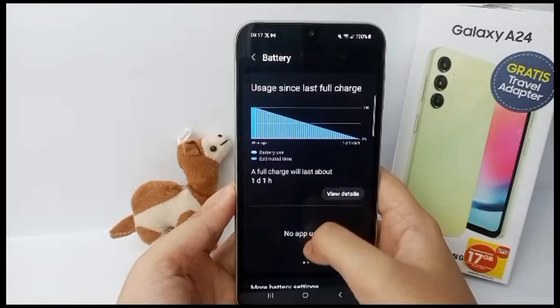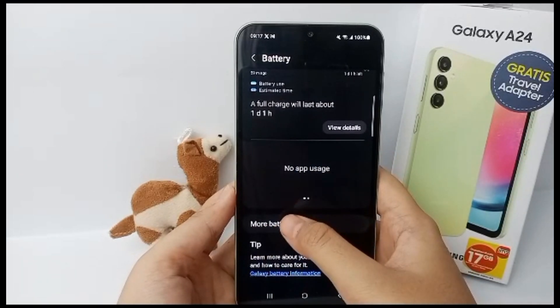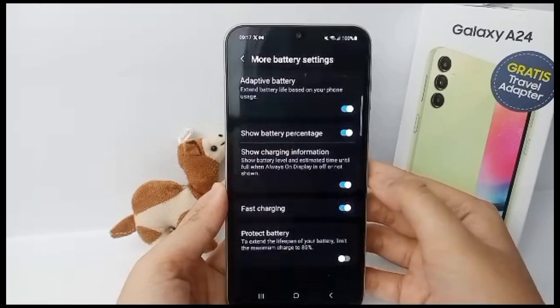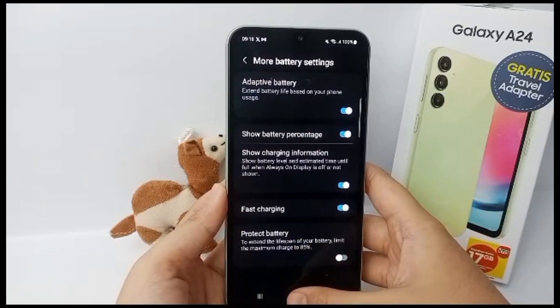Scroll down until you find More Battery Settings, then click on it. Now you can turn on the fast charging feature. That's the tutorial — thank you so much for watching!